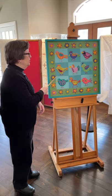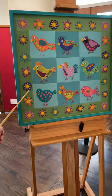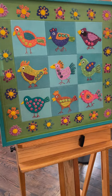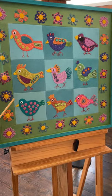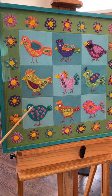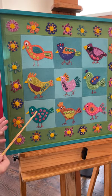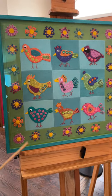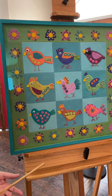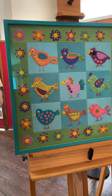This is one example. This designer is Sue Spargo and this particular project was done in a method called a block of the month club. So each of these nine blocks — the maker paid for it by the month and then she got the borders to fill out the rest of the months.